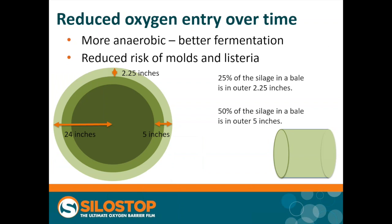Just some thoughts about bale shape and how this compares to a silo. In a silo, we're often concerned about what's happening in the outer two foot of the bunk. When you do the math on a bale of silage, a quarter of the volume or mass of that silage is in the outer two and a quarter inches, and half of the volume is within the outer five inches. So half of the silage is within five inches of the wrap — meaning any oxygen permeating through and causing aerobic spoilage just under the plastic has the potential to affect a very large volume of the silage.